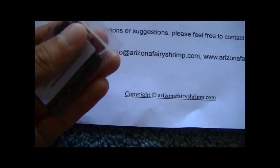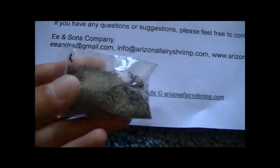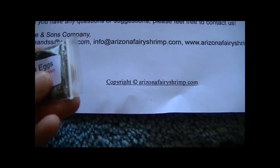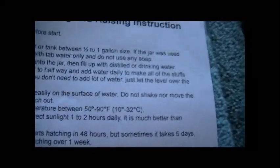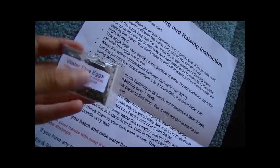I'll be honest — this is kind of embarrassing — I don't know what specific species of daphnia it is. I was hoping it's Daphnia magna, which I believe is the largest of the species and one of the easiest, but as far as I can tell they don't say anything in here. Here you can see my PayPal information, and here are the hatching and raising instructions. It's somewhat helpful, but honestly the grammar is kind of terrible — no offense to Arizona Fairy Shrimp. I'm not here to criticize them; I'm here to hatch their product, which are the water flea eggs.